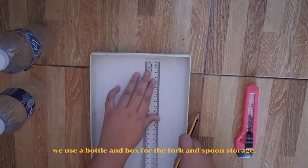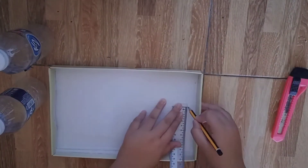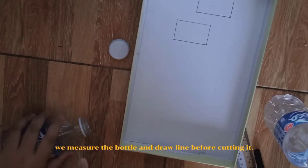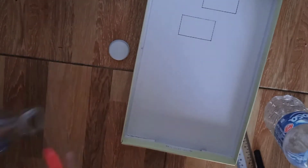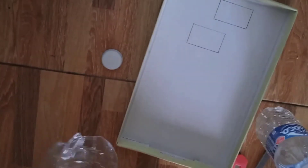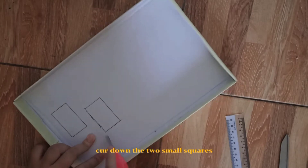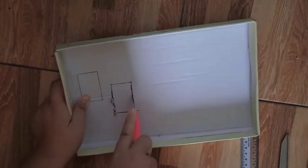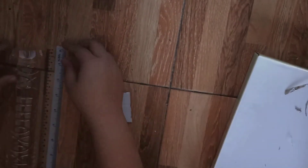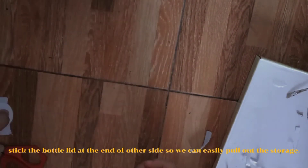We use a bottle and a box for the fork and spoon storage. Draw two small squares with 3 cm height and 5 cm width. We measure the bottle and draw a line before cutting it. Cut down the two small squares. Stick the bottle leaf at the end of the other side so you can easily pull out the storage.